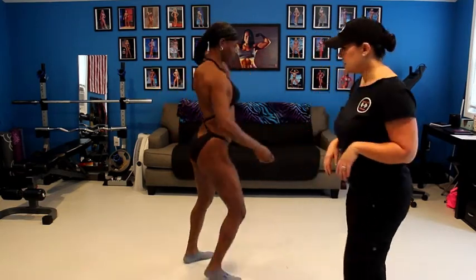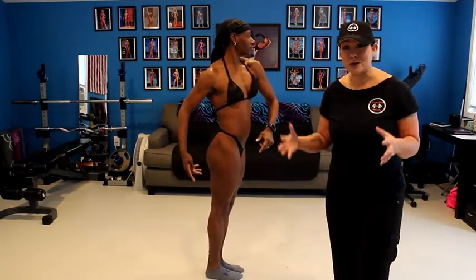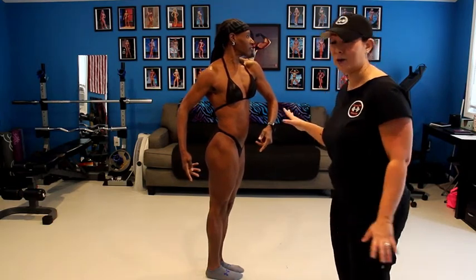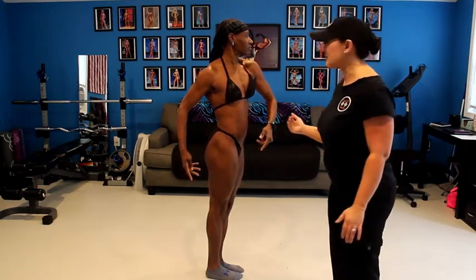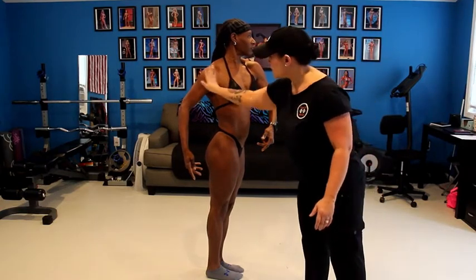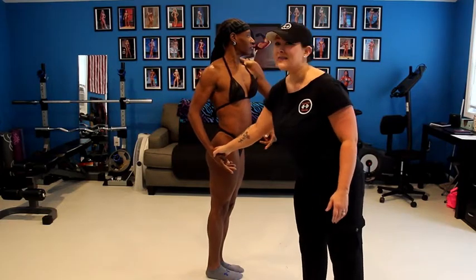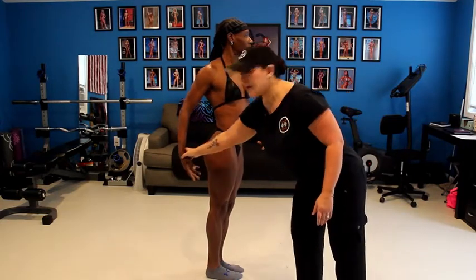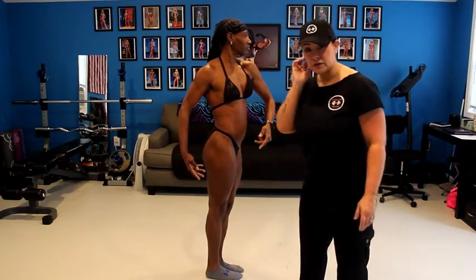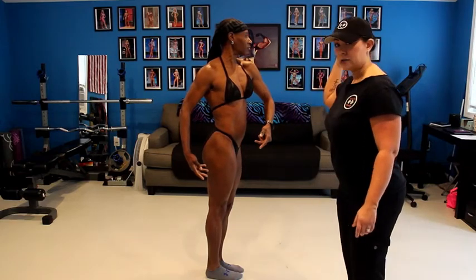Quarter turn to the right. Holding these poses, as many of you know, is an endurance feat, so she may have to release her pose while I talk. Same thing on this side: demonstrating that back shoulder, cradling her body with her arms, moving this shoulder out of the way. Some athletes prefer to bring their arms further back — I prefer athletes to move their hand past their glutes so the judges can see glute development a little better. Everything is tight and beautiful.